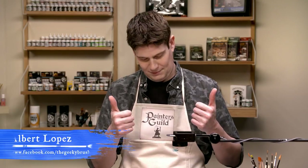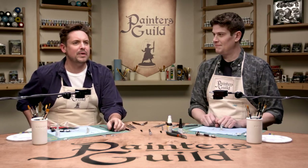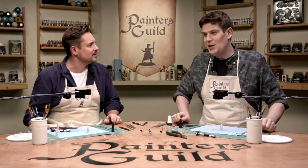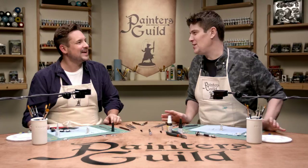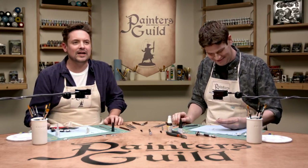Hey everybody, welcome to Painter's Guild. I'm Will Friedle and we are here yet again with Mr. Albert Lopez, who has been teaching us about the wonderful and kind of weird world of kitbashing, where we are taking stuff from one mini, stuff from another mini, smashing them all together and making a third mini. We're making art, baby. We're using tools and glue and all that good kind of stuff.